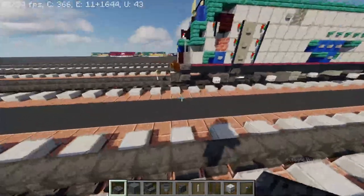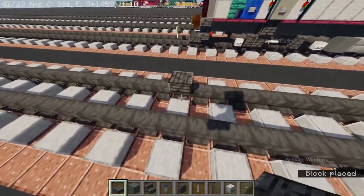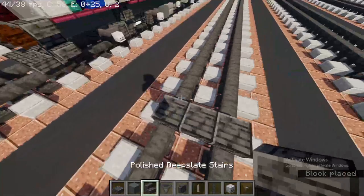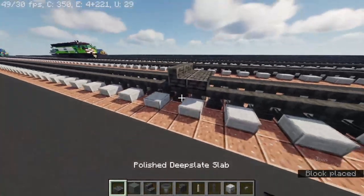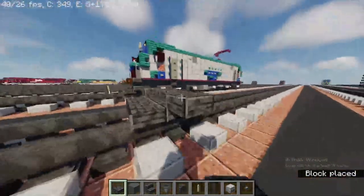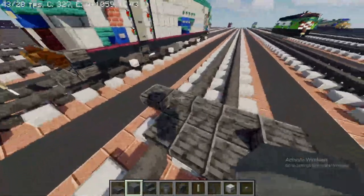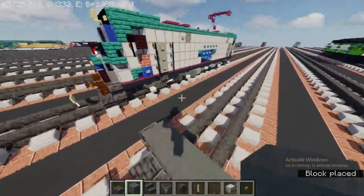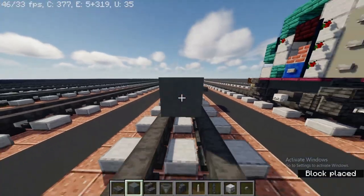Take out a polished deep slate slab and make it three blocks wide right here. Then take out polished deep slate stairs three blocks wide at the back, and the polished deep slate slab side by side. At the top, take out cyan terracotta and make it three blocks wide. Then we're going to make it 30 blocks long.